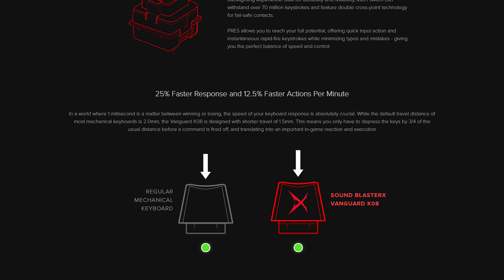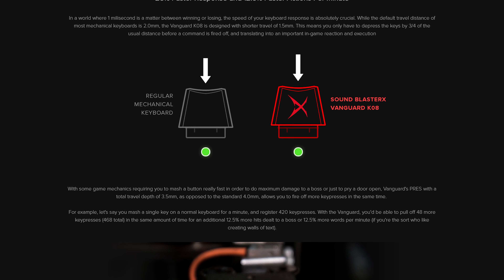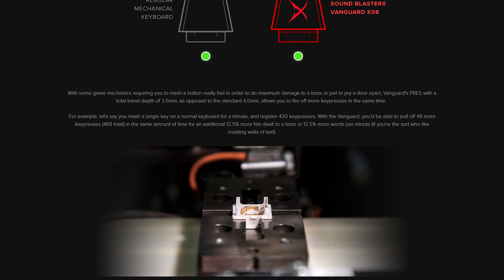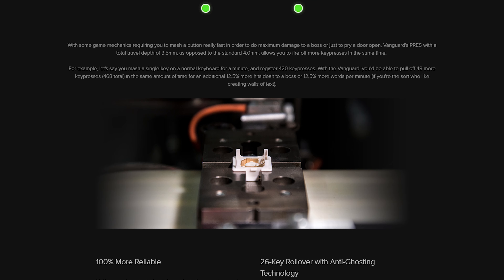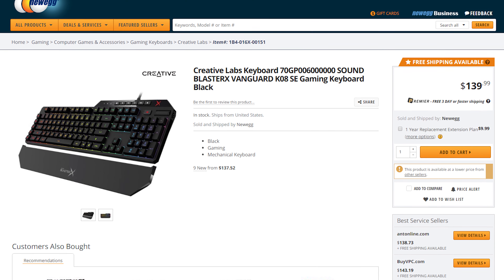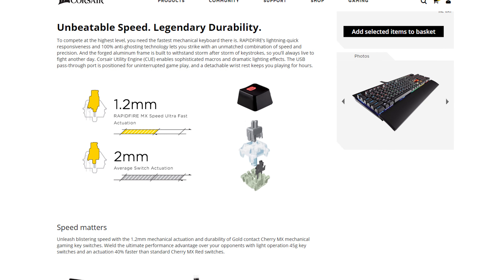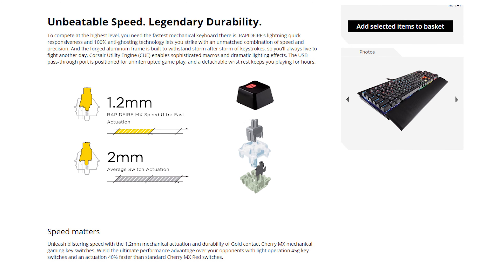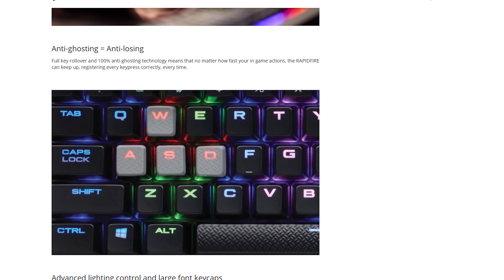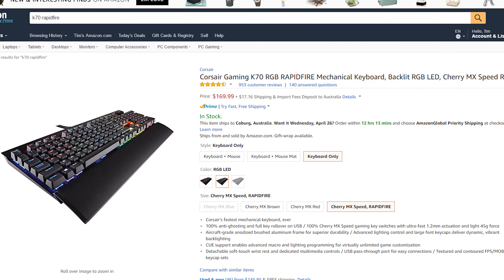The Creative Sound Blaster X Vanguard K08 has Omron Prez switches. It has 26-key rollover, a one millisecond max polling rate, a 70 million keystroke lifespan, and this is the cheapest of the keyboards here at $140 as a standalone model. The Corsair K70 RGB Rapid Fire uses Cherry MX Speed RGB key switches, has full key rollover, a one millisecond max polling rate, a 50 million keystroke lifespan, and costs $170.